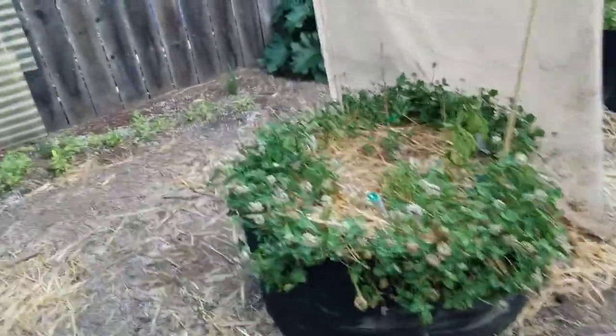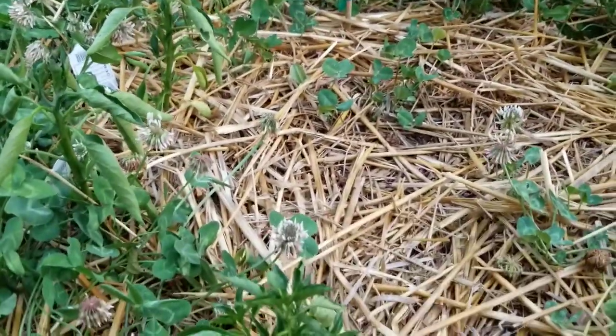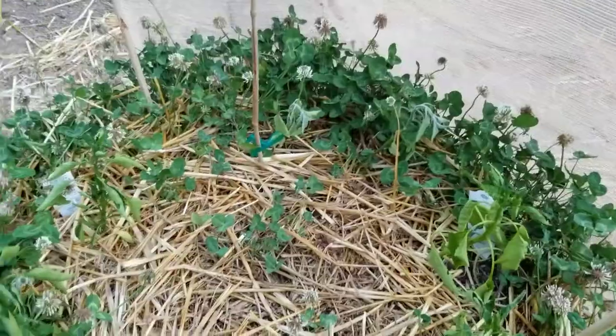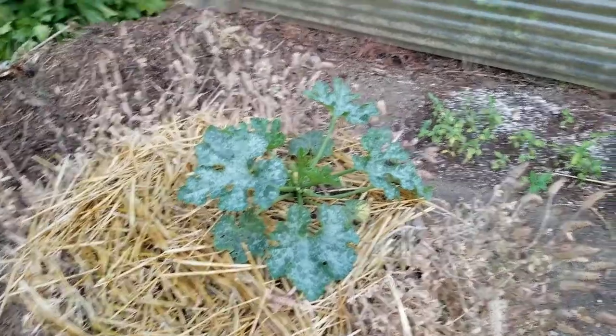Anyways, all these are gonna get it. These poor peppers behind the shade cloth — they're just taking a beating, they are not happy. My soil was hot too. These are a mixed variety — scotch bonnet and others — and I don't even know if these guys are gonna make it. And here's a zucchini, which I think is actually a yellow squash.